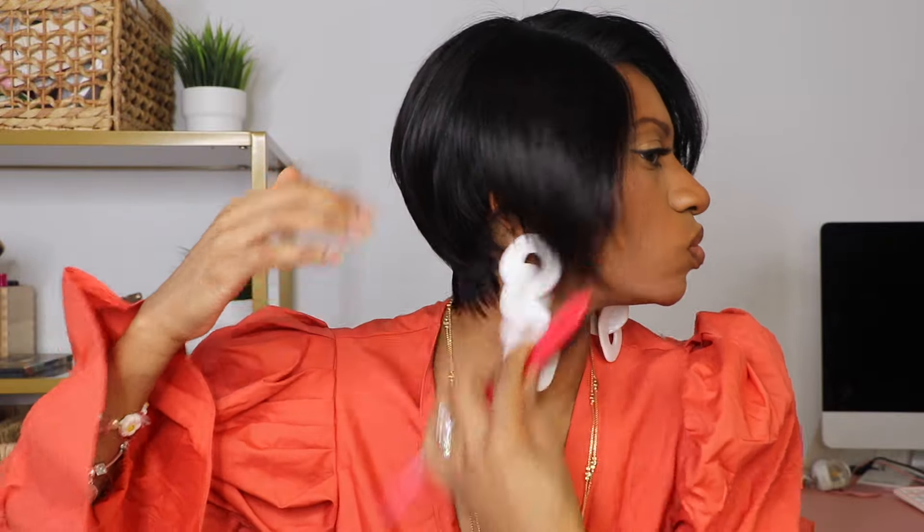I added a little tint into the hairline. Now for some reason this one piece would not lay down — it just kept sticking out. But I fixed it with a flat iron.